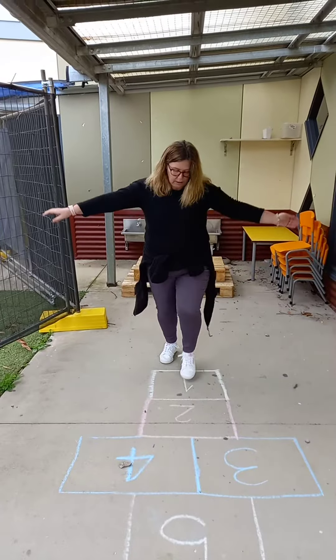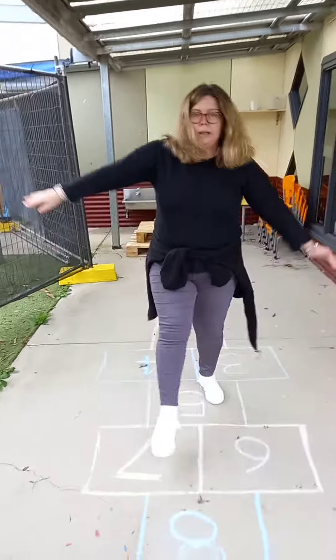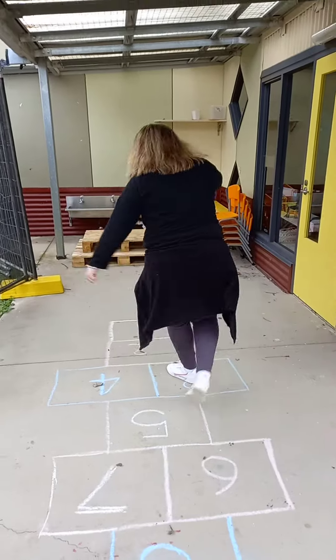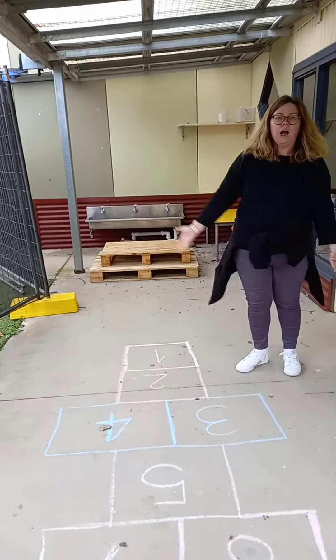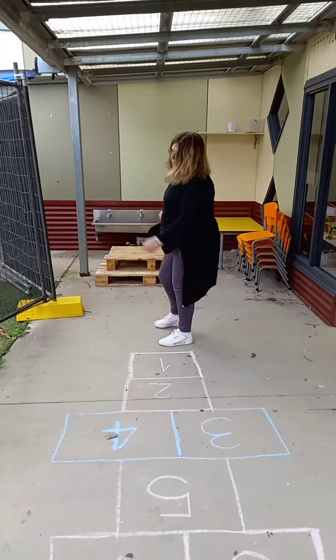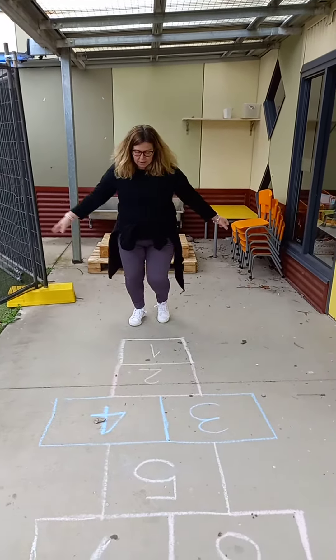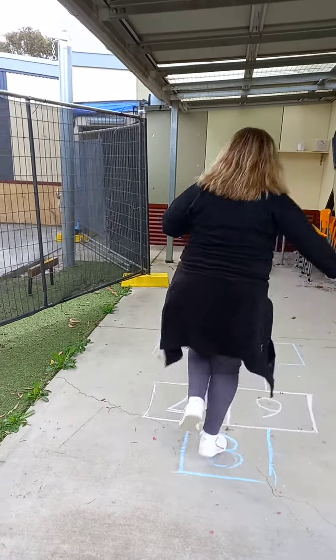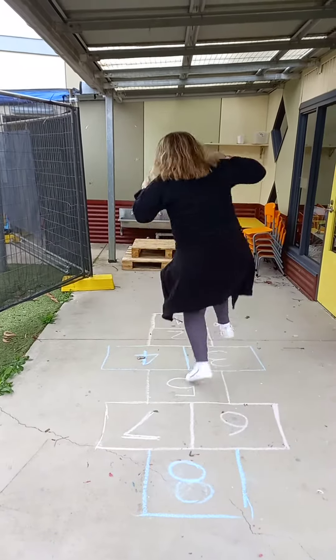Number four — you got it! Don't fall over. Oh, I fell — that means I have to start again. So I'll try again. Ready? Two, one, two, three, two, one, two.